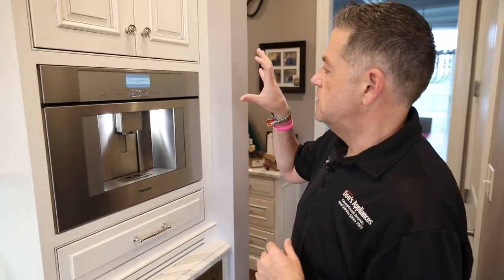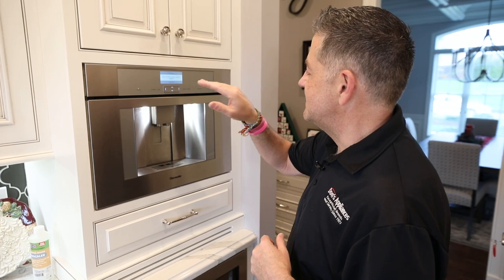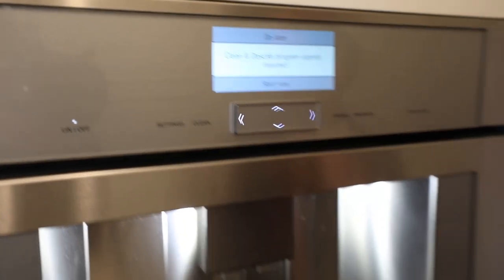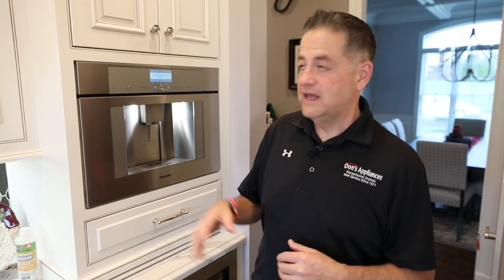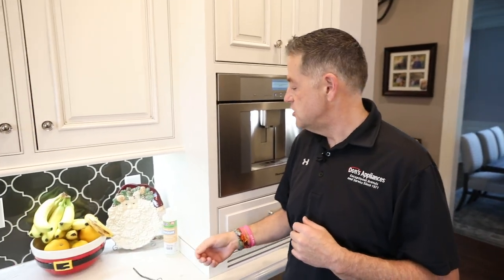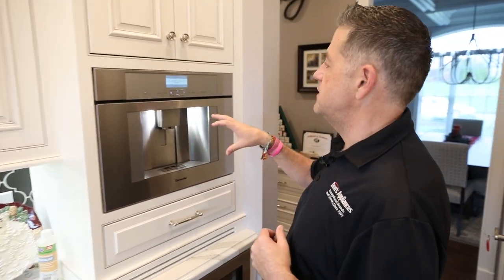This unit is saying that it needs to be descaled and cleaned, and it's urgently required. Typically on these machines you get a reminder that it needs cleaned and descaled, and it is absolutely imperative that that gets done or you will damage the machine and you'll have a major service call. So we're going to go ahead and do that.